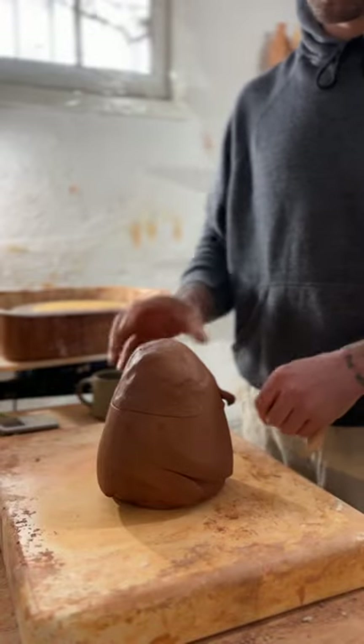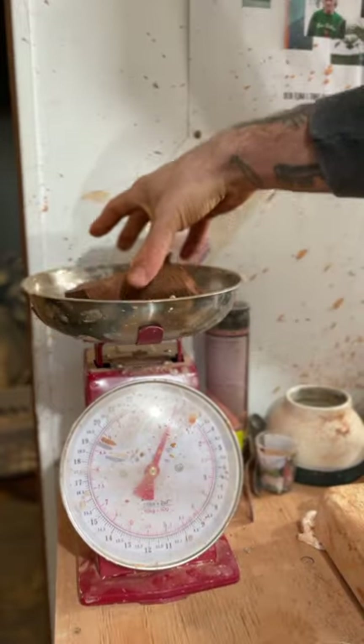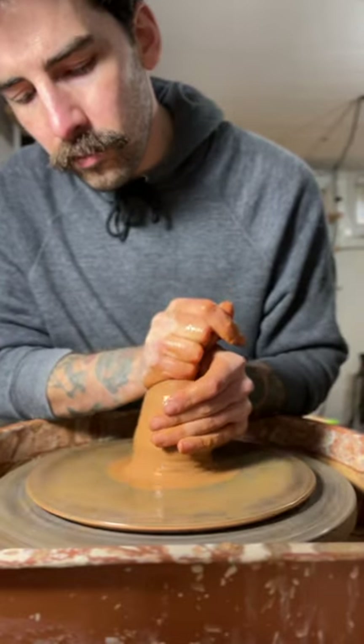I start out by wedging it super well and finding a sponge immediately, weighing it out, and now I'm just centering the clay.